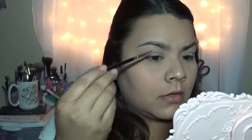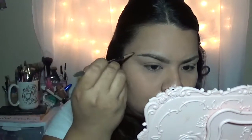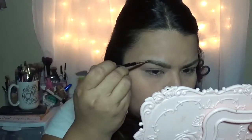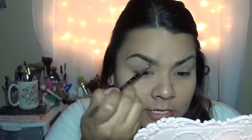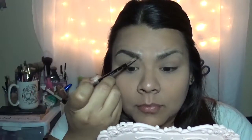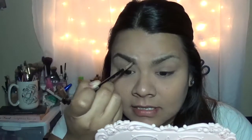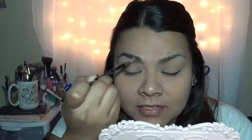So then I start filling in from the middle to the tail first, and then I start working my way to the front. It's okay if you mess up — it's okay to get out of the lines because we're going to go in and clean that up afterward. In the front, I just slightly flick upward, kind of making it look like little hairs. If I feel like I have to fill it a little bit more in the front, I go back after I'm done with both eyebrows.